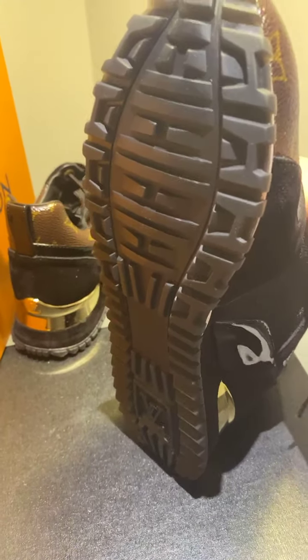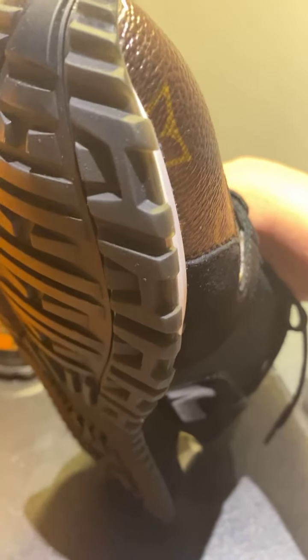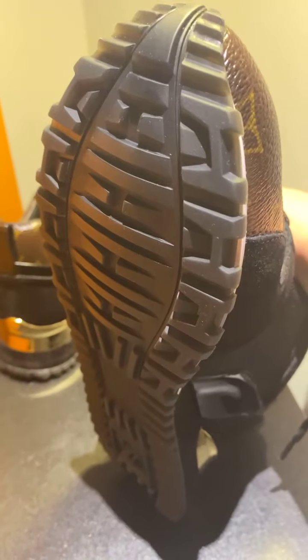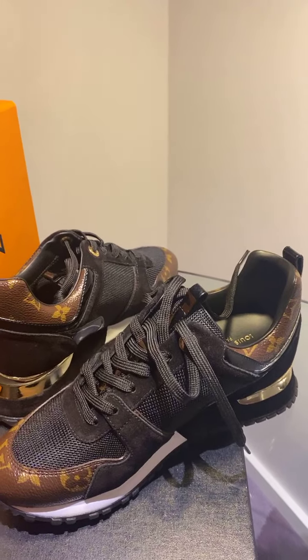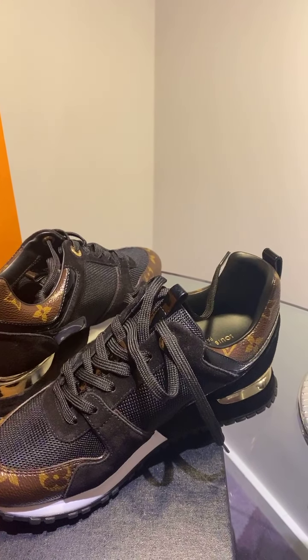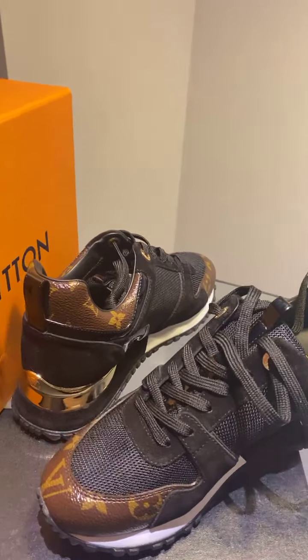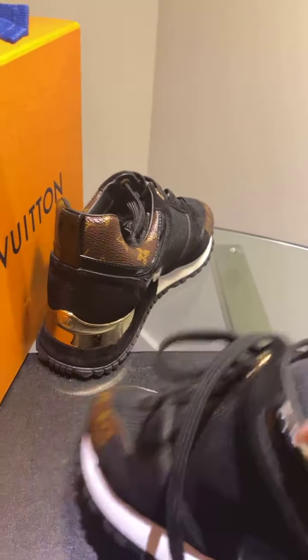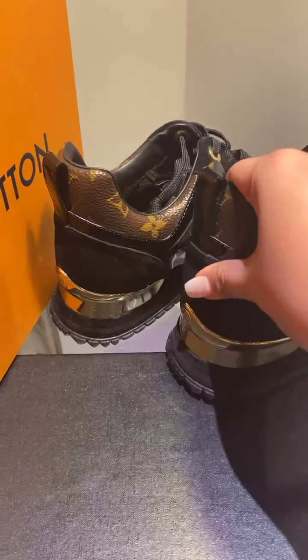Comfort-wise, it's very comfortable. Price-wise, I think it's super solid — it really is. For the same price as the Dior D-Wonder sandals — the ones we got last month from Dior — you get a pair of rubber shoes. And the ones from Dior? They're just slippers. Rubber slippers.